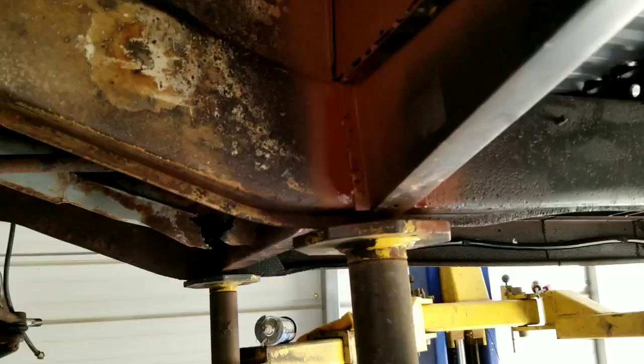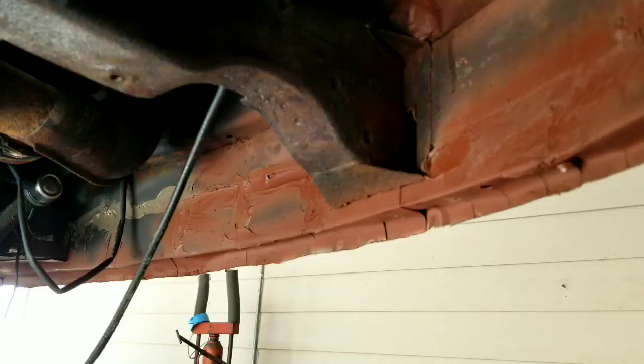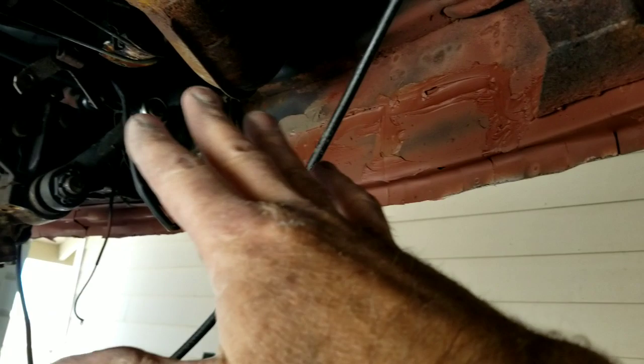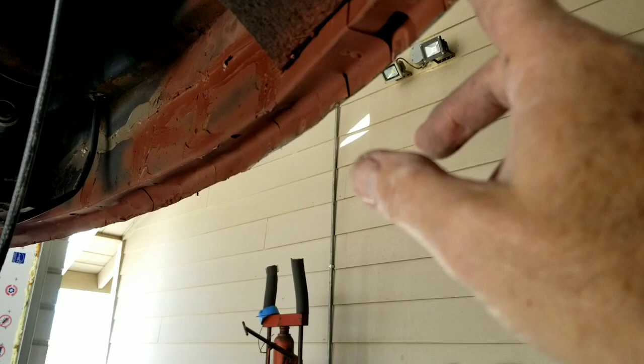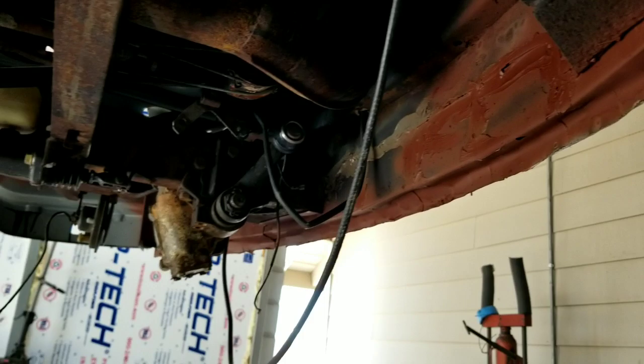Grinding down some of these welds and I'll put my seam sealer over that. This is what this inner panel looked like after all the repairs. I could have ground it all down nice and filled it to look like an original piece, but I just went ahead and put some seam sealer on there. It's all going to get painted black. I think I'm just going to leave the cracks — it'll be nice for the water to run out of there instead of building up and finding these holes, because it ends up rusting out eventually because of the design.